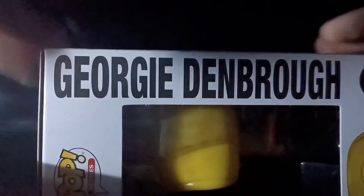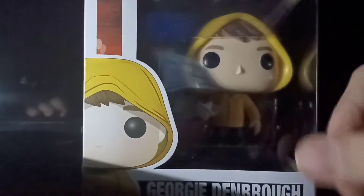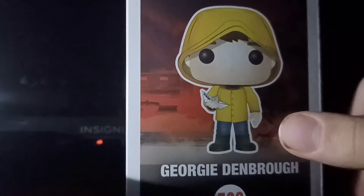On the side you can see it says Georgie Denbrough. In the movie he gets his arm torn off, so I guess it's just him before he died. Here's his full character on the side — this is the 536 version of him produced.